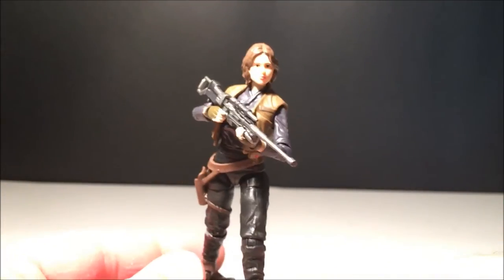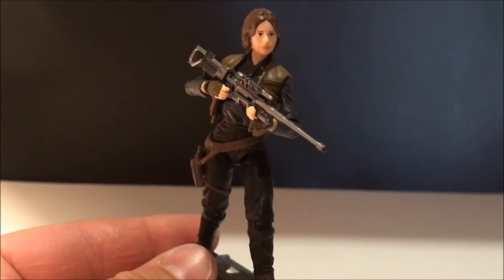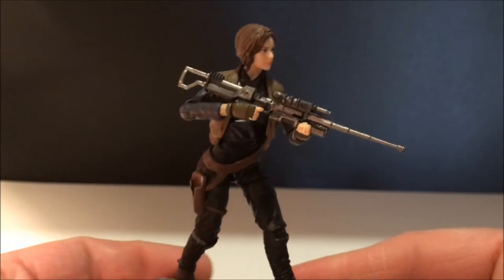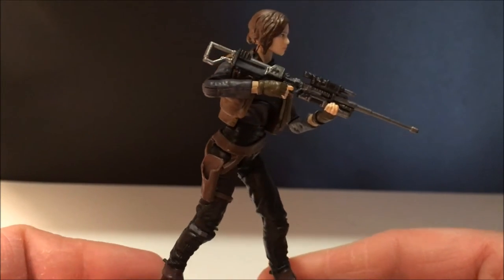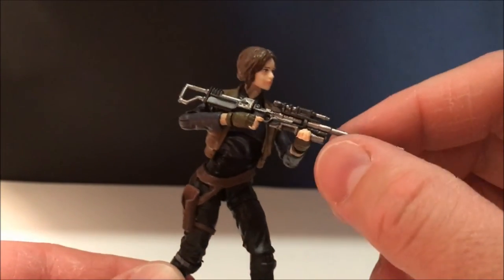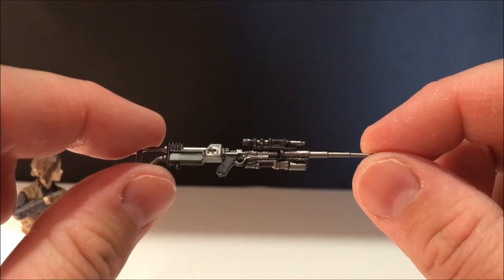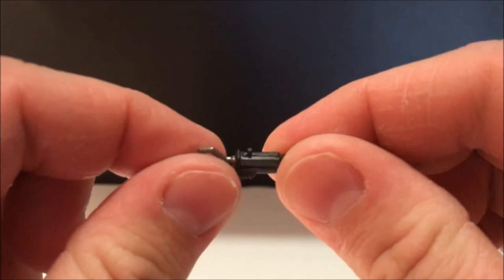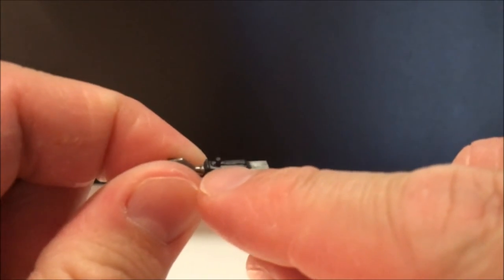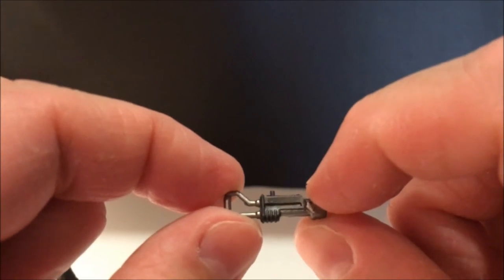She's very nicely done. Hopefully you guys are still getting a good look at this. The blaster, same as Cassian's, comes in three parts — it pops off with the stock. There is a tiny little peg — it appears to be a peg, though I'm not sure if it's an actual peg or just a detail, as I can't find anywhere to peg it to.